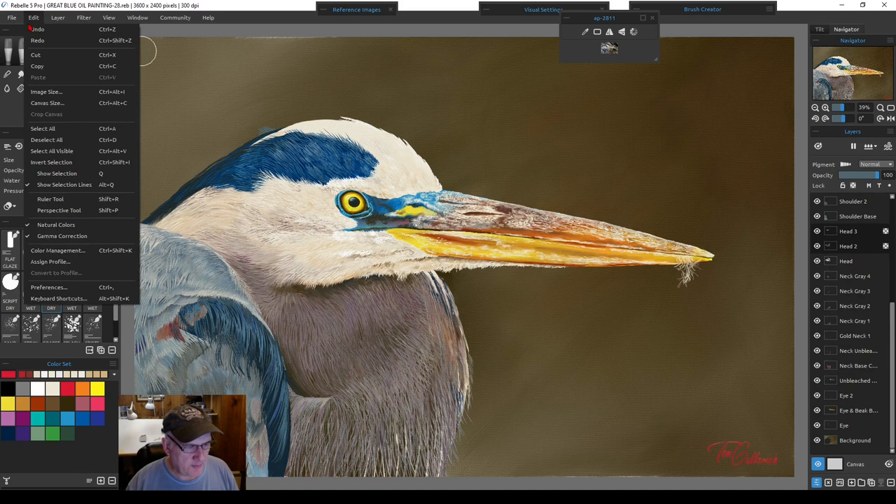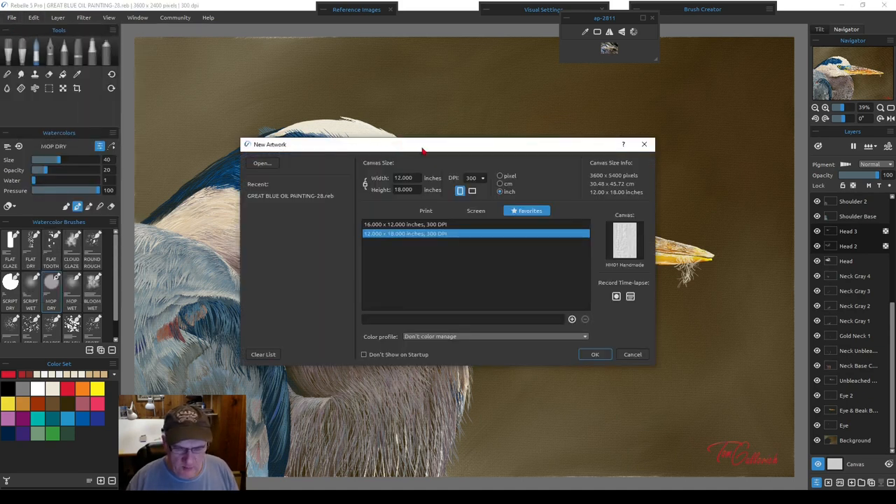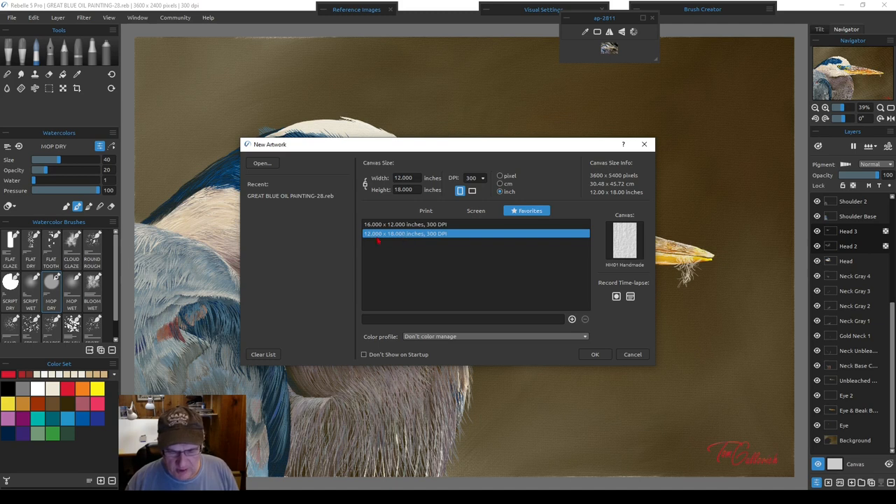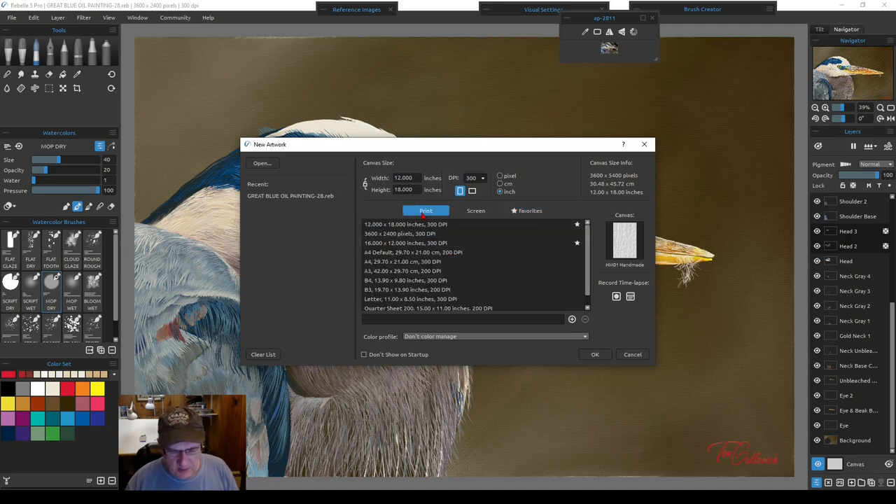We'll open a new sheet. If we want to start with a watercolor, we go through all new settings. Under print, you get default standard paper sizes. Under screen, you get HD settings — 2K, 4K — with a 16:9 ratio for video. Your favorites tab stores sizes you use all the time; I commonly use 12 by 18 or 18 by 12. You can click the star on any size to add it to favorites.